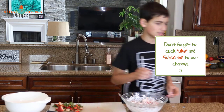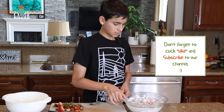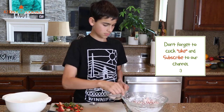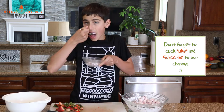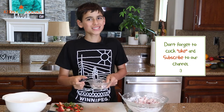Let's try it. Super good. See you next time.